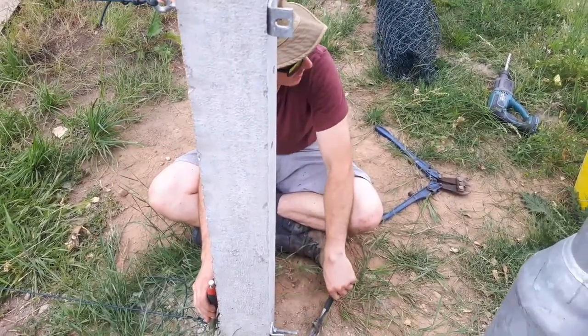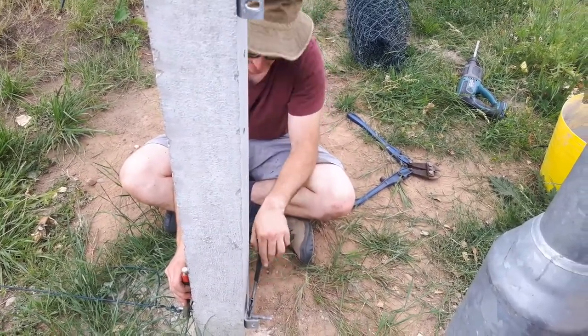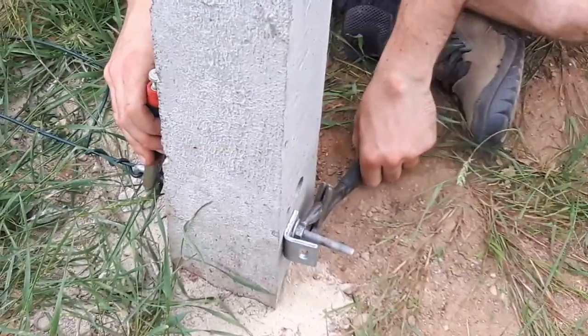And here we are again, still at the job site. Still not doing any drywall. And we're just tensioning this last one — tensioning it.